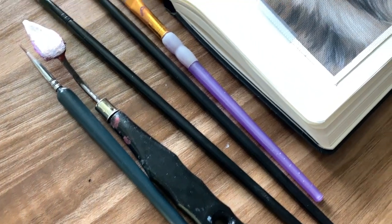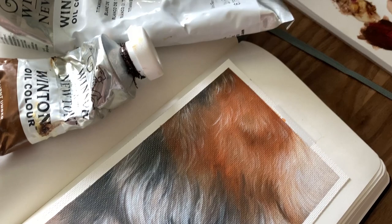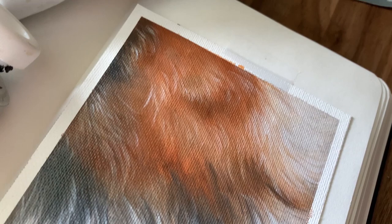Hey, hey artists! Welcome to another tutorial. Today we're going to be learning how to paint realistic Australian shepherd fur — specifically this red merle that's got some really gorgeous rusty tones in there, and then there's some nice mottled silver fur. All sorts of good stuff.